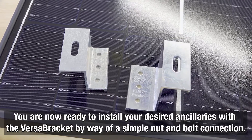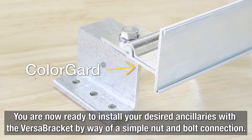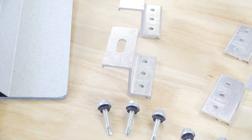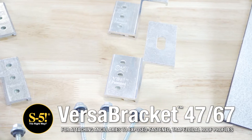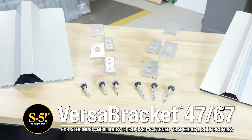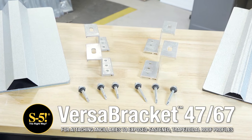You are now ready to install your desired ancillaries with the Versabracket by way of a simple nut and bolt connection. Choose Versabracket for a versatile bottom fixed mounting solution for snow guards, solar panels, and more on trapezoidal exposed fasten metal roofs.